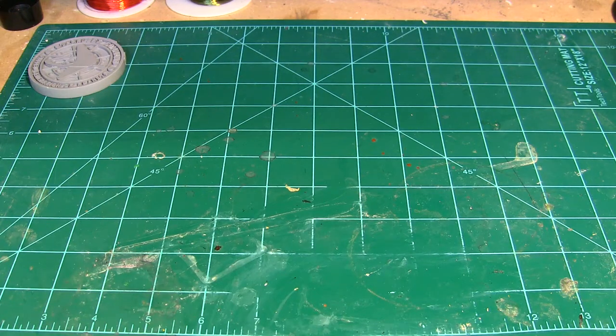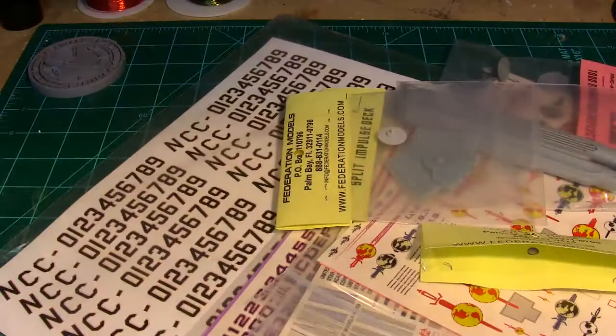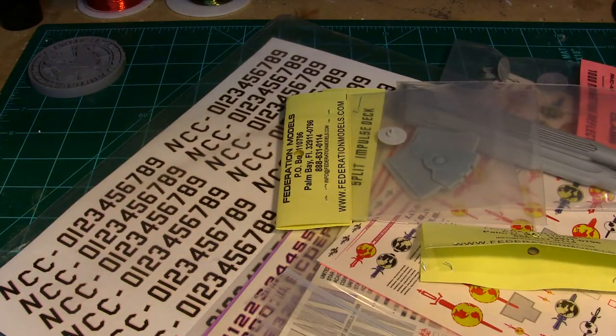Hey, what's going on everybody! Welcome to — I don't even know what this is again — some kind of new loot video. Let's get some more stuff and check it out. I went on a bit of an ordering binge from Federation Models.